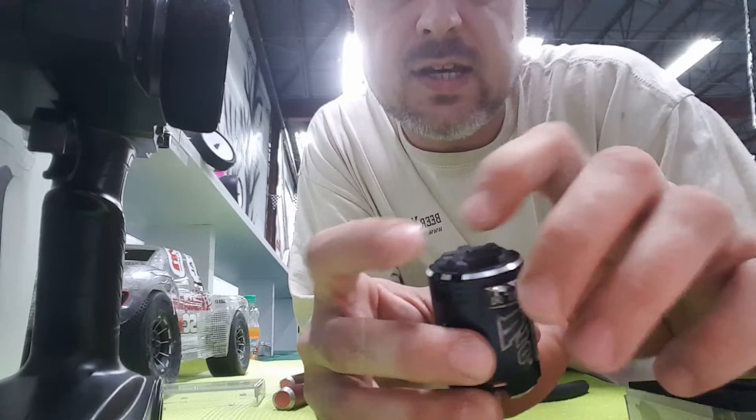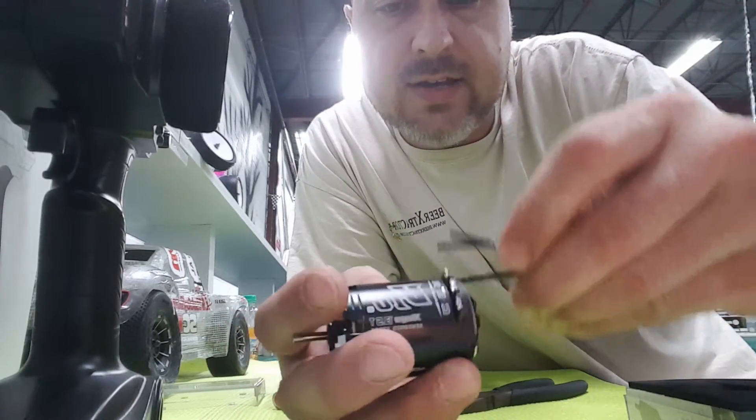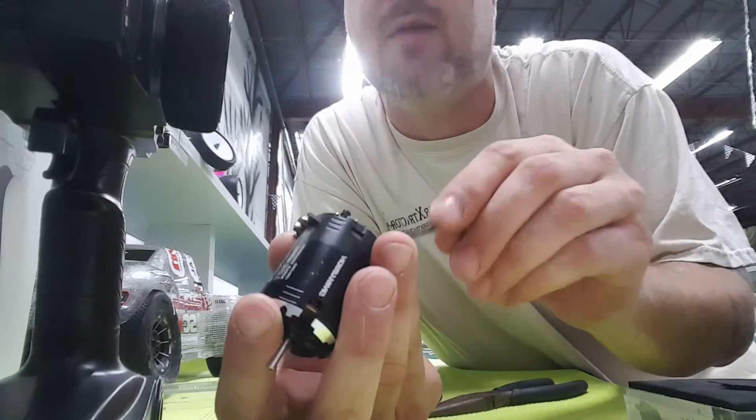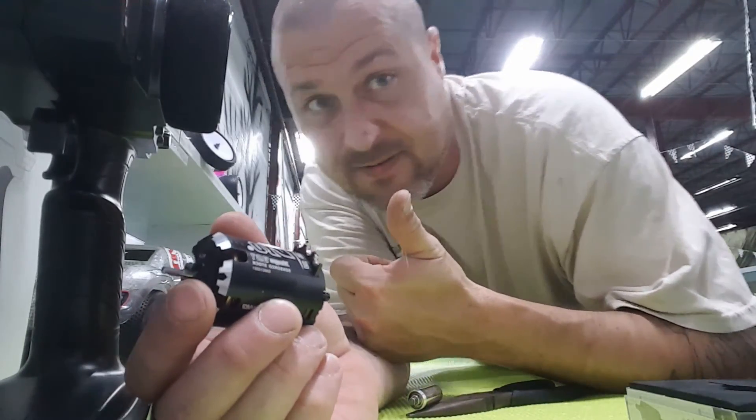Once the rotor goes into the bearing in the back of the cap, you reinstall these screws and you are done — that's rebuilding this motor. Thanks everybody for watching, y'all be safe.